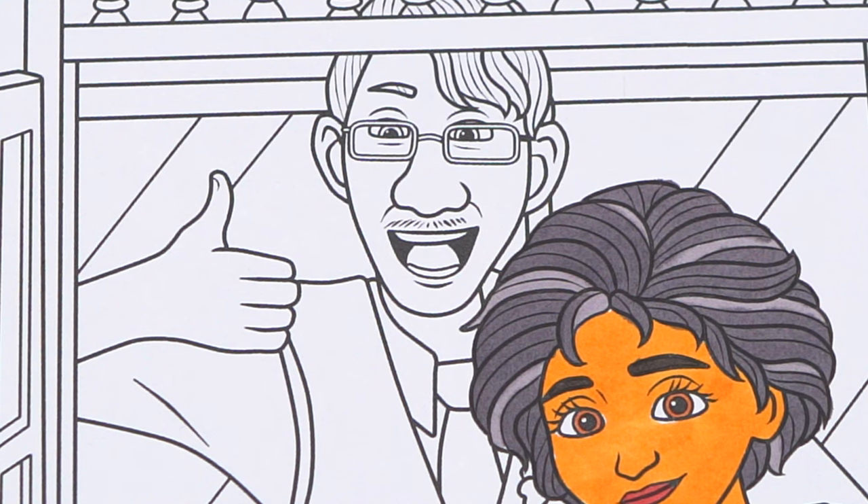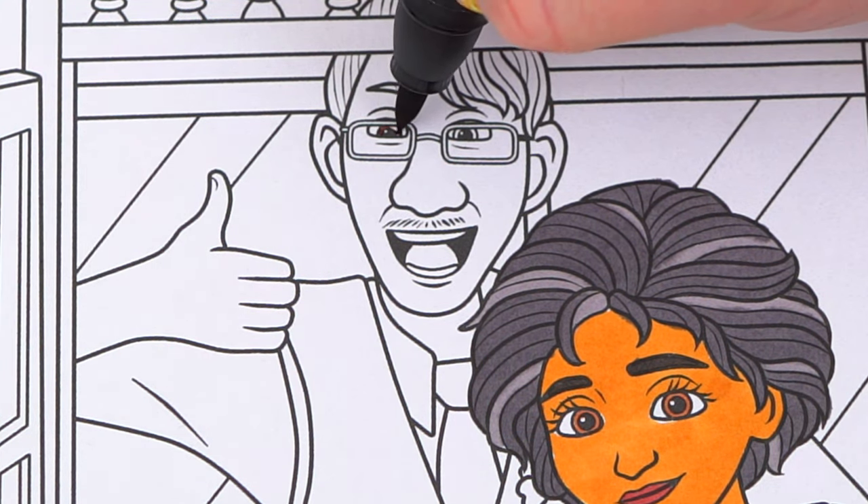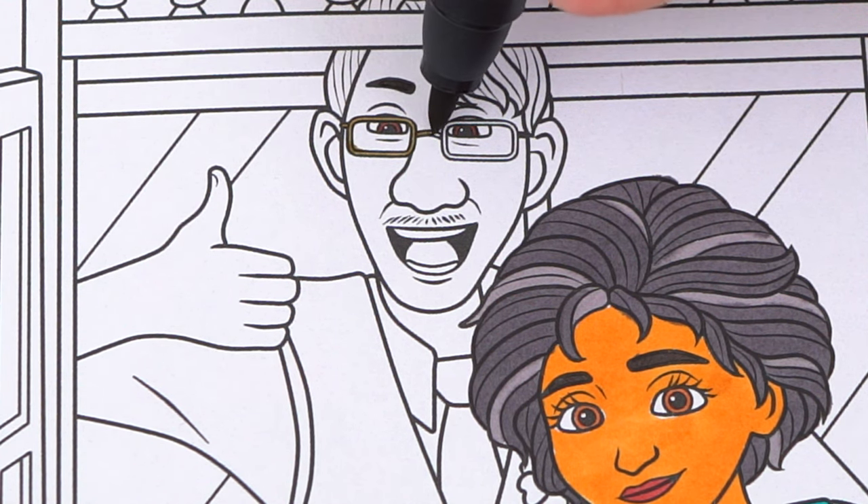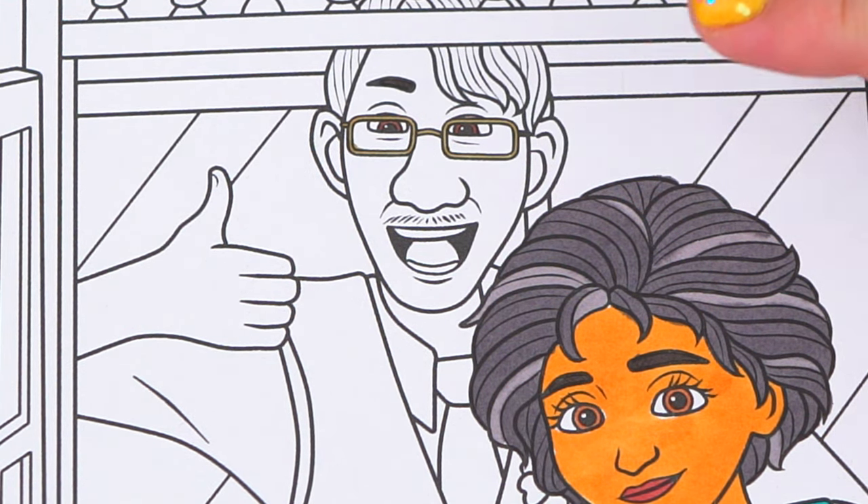He has brown eyes and gold glasses. And let's color in his skin a tannish peach with a pink tongue.